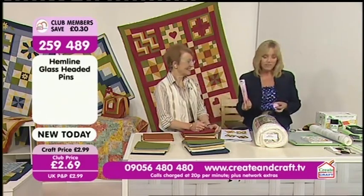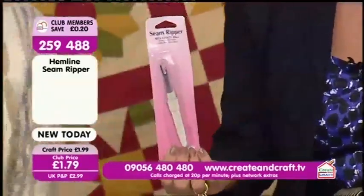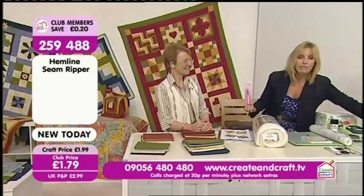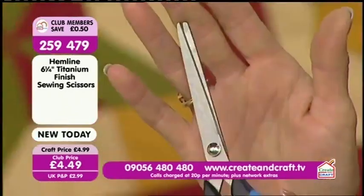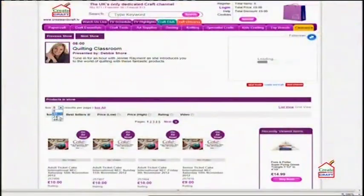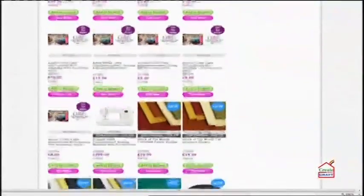We've also got a seam ripper — we know we don't really need it, but sadly we all do need a seam ripper; that's just £1.79. And then finally we've got some little scissors for you as well, which are £4.49. So some nice bits and bobs to pop on your order. Right, your time to get ready — over to Jenny with Lesson 1.